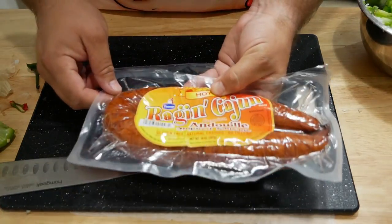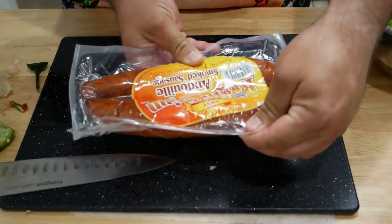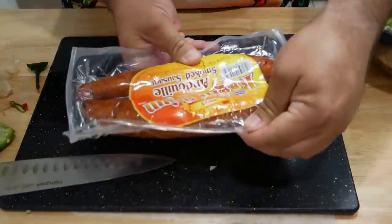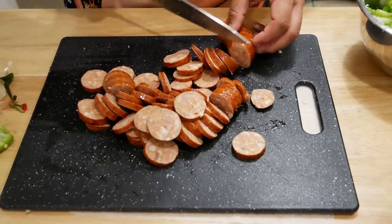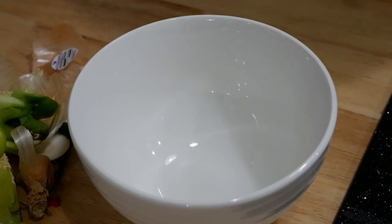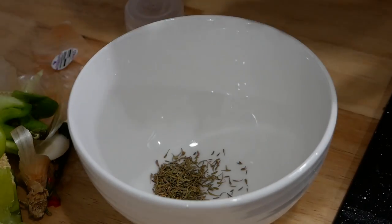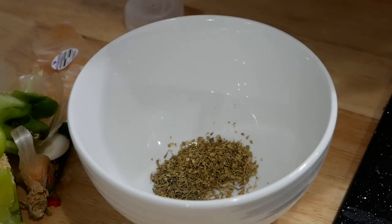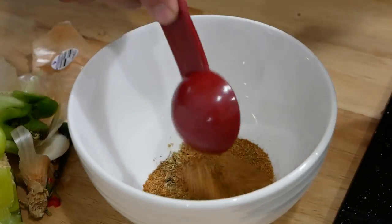Next up we have a whole andouille sausage. We're using the Raging Cajun hot sausage because every other sausage was sold out. I usually get the cheaper one, but these are actually super delicious. Next up we're going to mix together our seasonings: half a teaspoon of dry thyme, two teaspoons of oregano, and a tablespoon of whole bay.